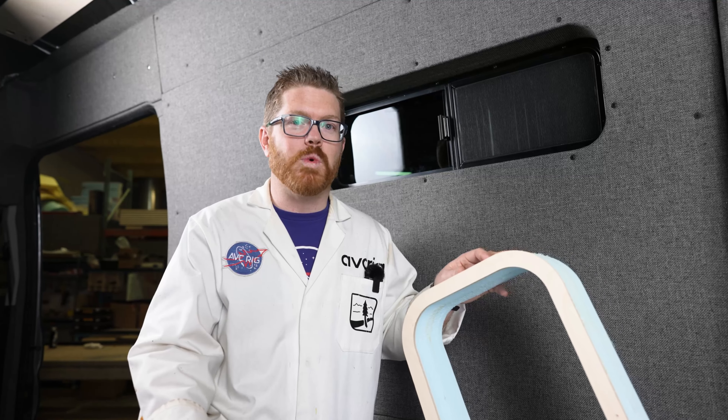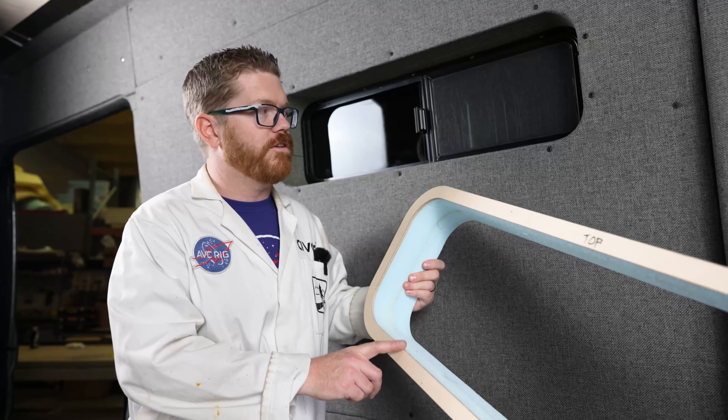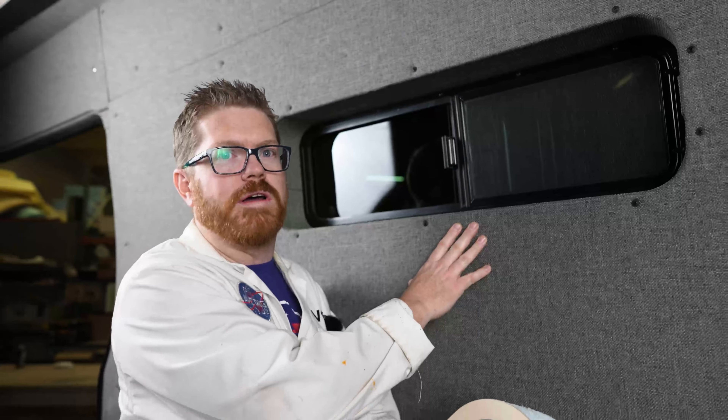Hey, it's Matt here for AVC and welcome back to the shop. Today we're going to be showing you how to align your window trim rings with your windows and cut out your wall kit to match. It's from the windows to the walls. Let's get to work.